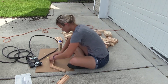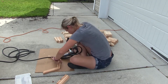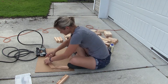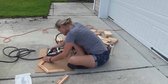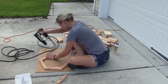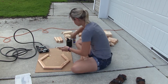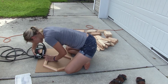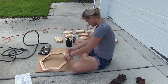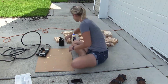Once I had all the pieces cut, I started building the hexagon shape. I put it together using wood glue and a pin nailer. It's pretty simple — you just line up all the pieces and pin them together. The pins don't really do much to hold it; the wood glue is what's really holding the project together. It's super strong, so you want to be a little generous with the glue on the edges.